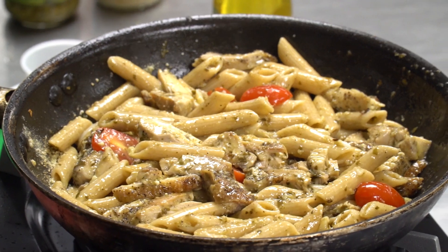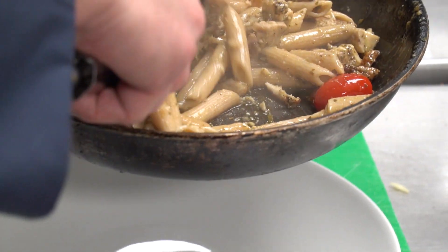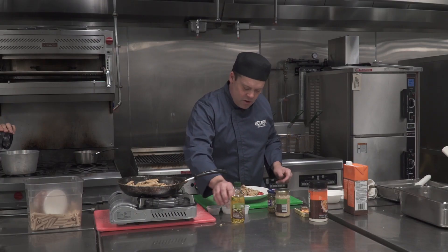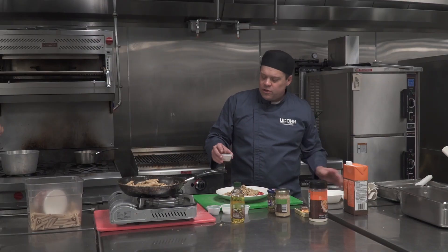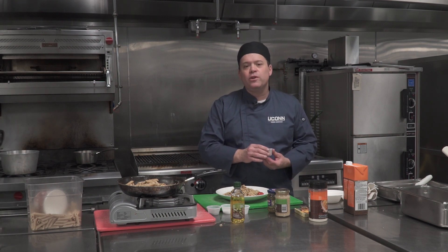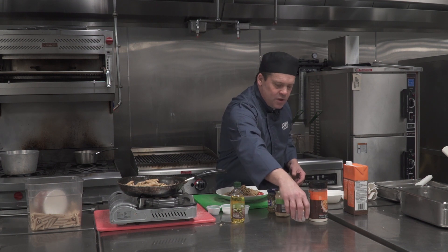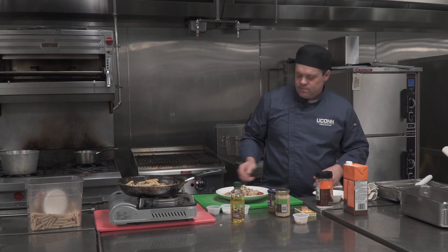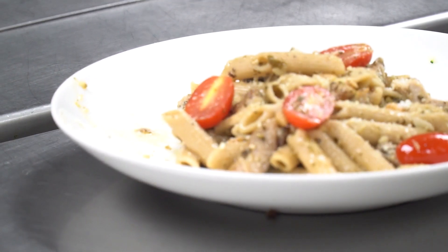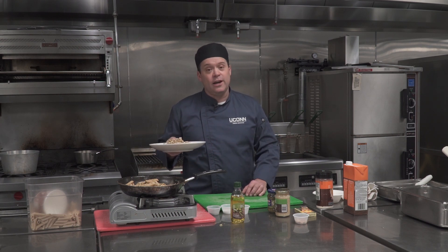Then I'm going to garnish with some toasted walnuts just to give it a little extra. You don't need a lot — people always say walnuts are really expensive, but I'm using not even a teaspoon, just toasted and sprinkled on top for that extra little bit of flavor. A little more Parmesan on top, and there it is. That's a simple one-pan dish — pesto chicken with some grape tomatoes, big flavors, delicious. And as you can see, not a lot of cleanup. Enjoy.